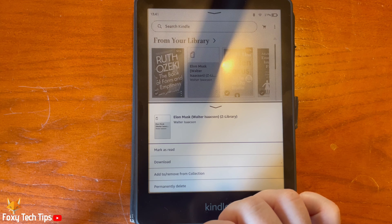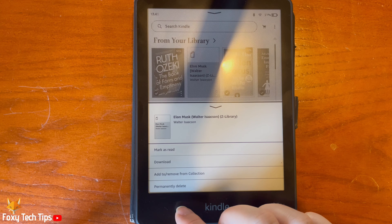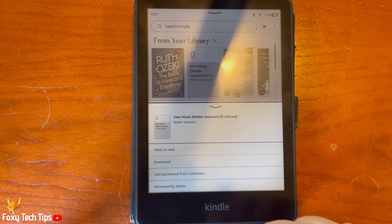And that draws an end to this tutorial. Please like the video if you found it helpful and subscribe to Foxy Tech Tips for more Kindle tips and tricks.